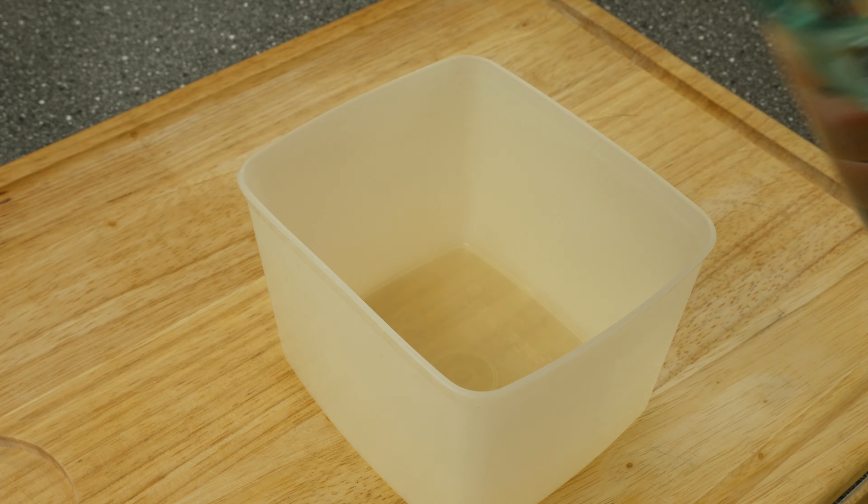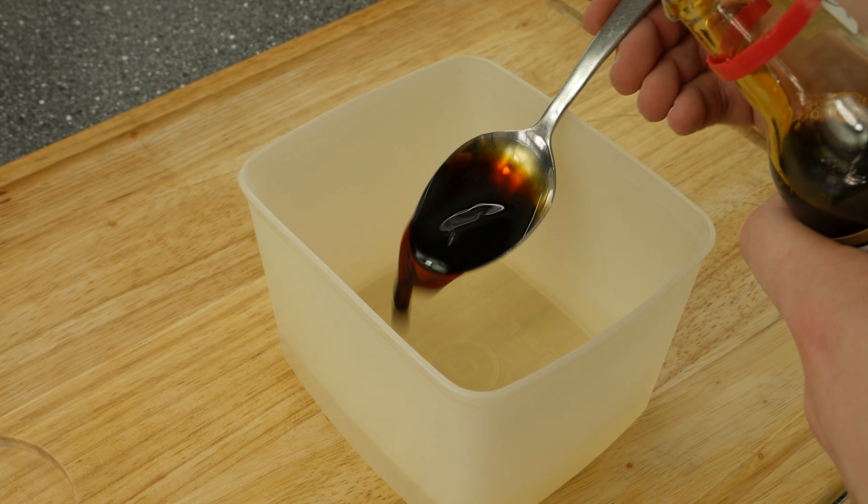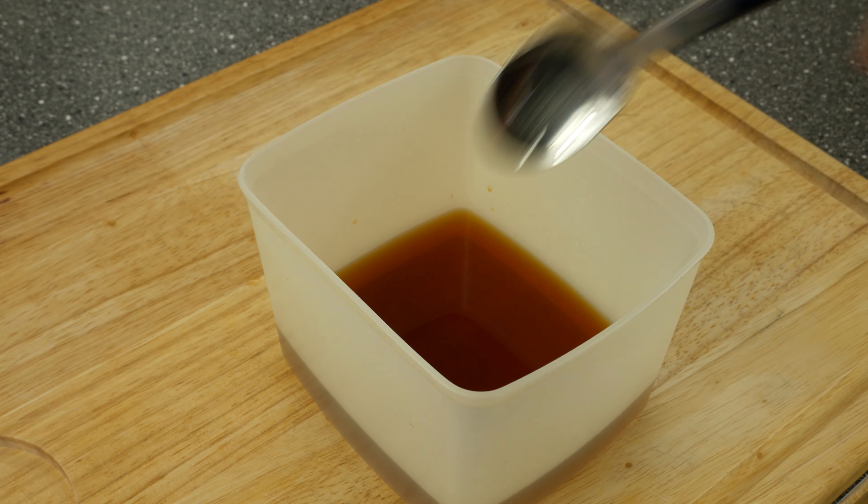While we're waiting for the eggs to cool down we are making a marinade for our eggs. Give 1 cup of water into a bowl, add 2 tablespoons of soy sauce, 2 teaspoons sake and 2 teaspoons mirin.